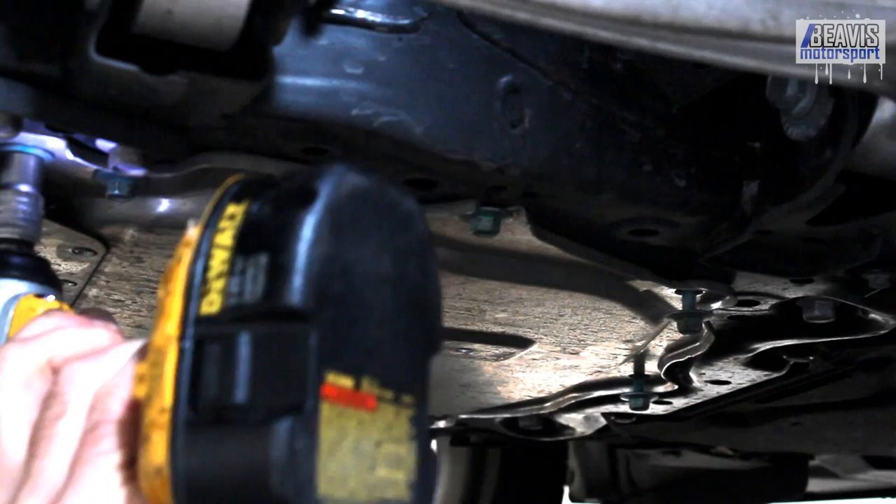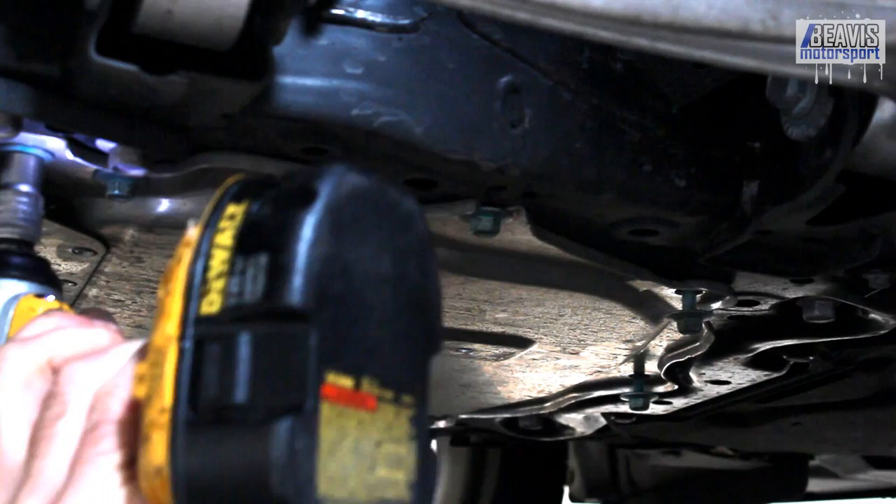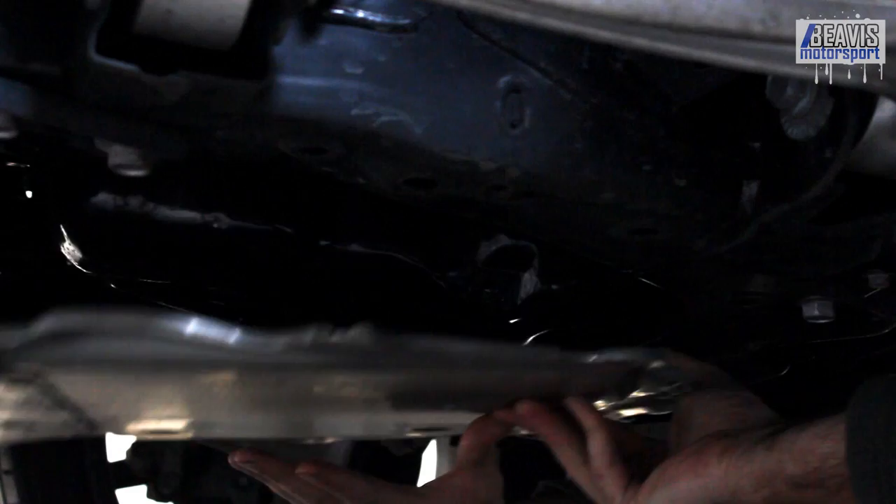Then we can crawl under the car and get into the guts of the oil change. The first thing we need to do is remove this undertray engine cover - it's eight 12mm bolts. I just used the rattle gun here and got it off in no time, and of course with the tray out of the way we can very easily see both the drain plug and the oil filter.